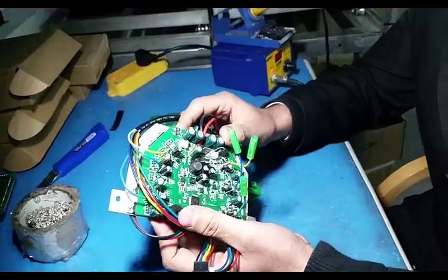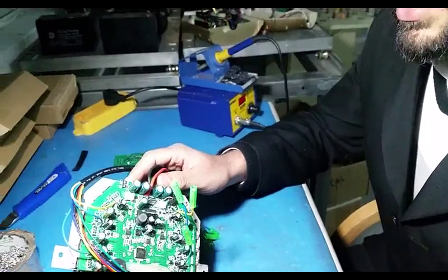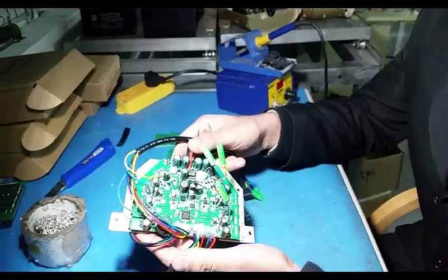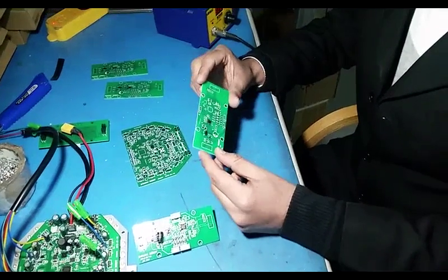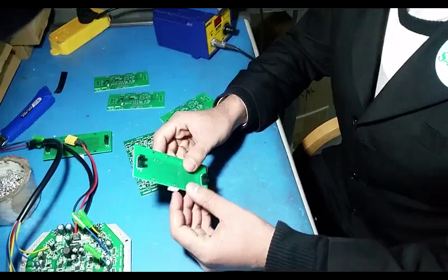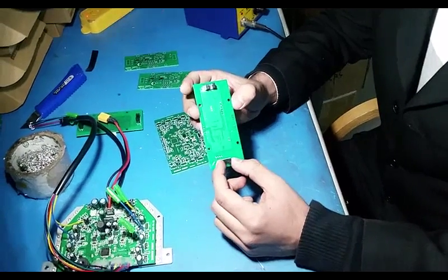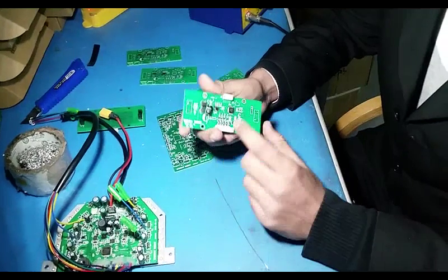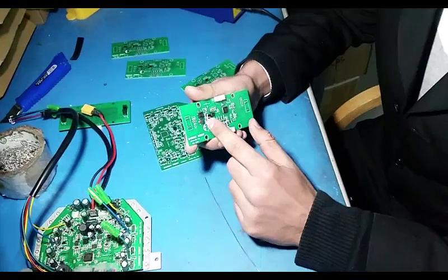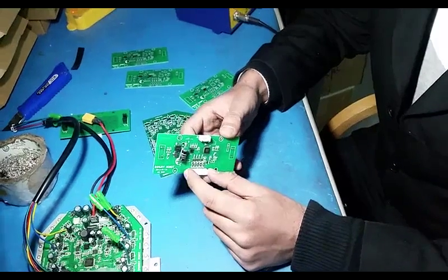We have used advanced technology and good components so that our customers can enjoy a long life of the product and also the best quality. As you can see, I have completely finished one of the small boards. You can see the sensors here — the light-detecting sensors and also the gyroscopic sensor.